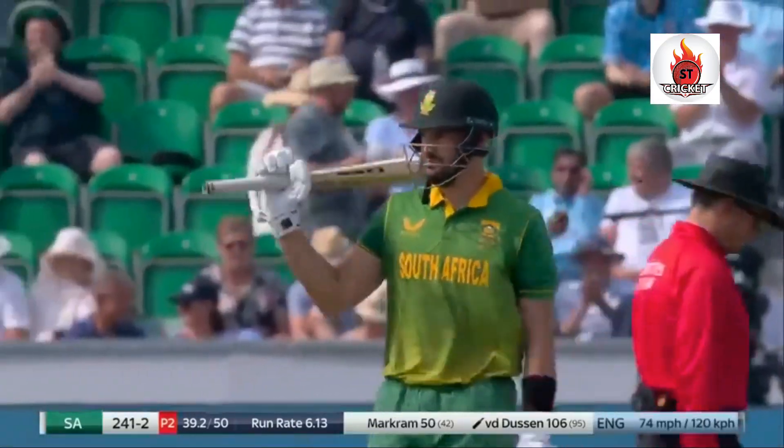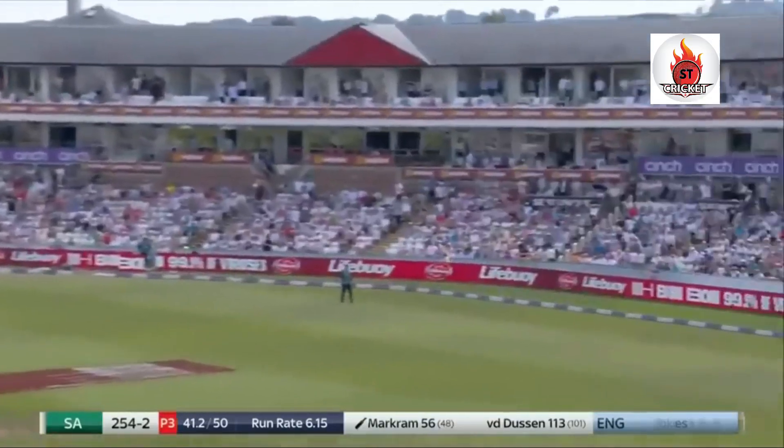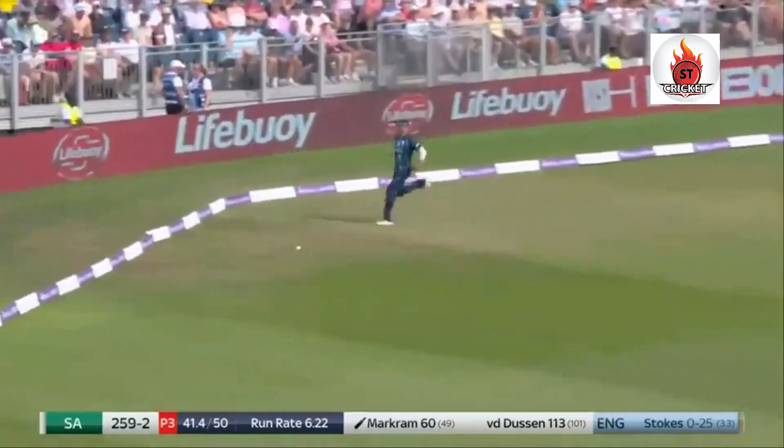Again he's looked very calm, set but not quite in the right place. Beautifully placed, beautifully played, stayed leg side — leg side again.